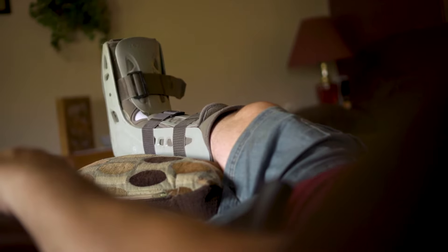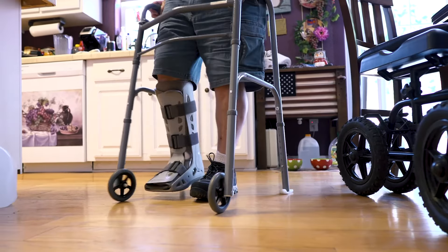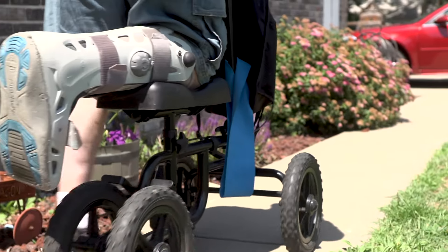After foot and ankle surgery, typically there's a period of immobilization and non-weight-bearing that the patient will have to undergo. Once that's completed, we will send them to physical therapy to try to get the mobility and the endurance back within the foot and ankle.